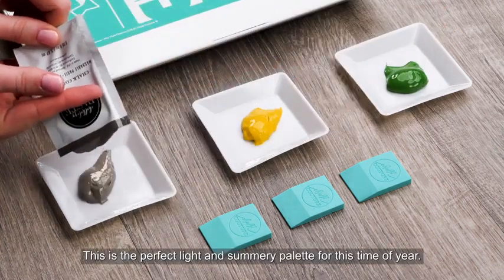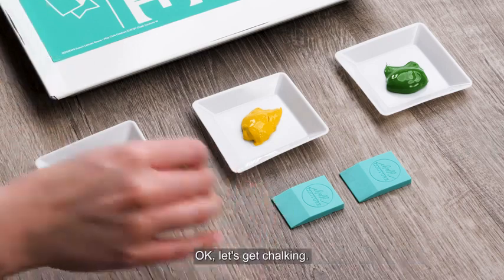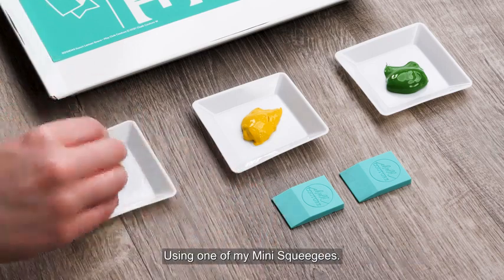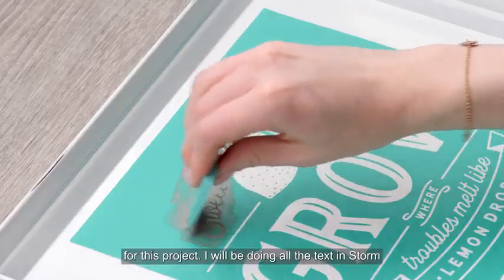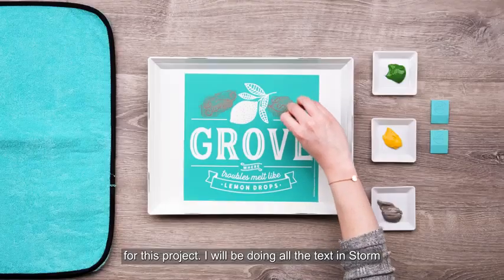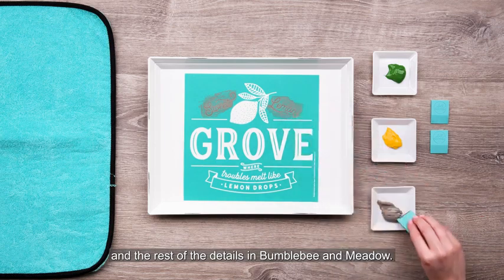This is the perfect light and summery palette for this time of year. Let's get chalking! Using one of my mini squeegees I'm loading up some Storm paste and chalking Sweet Lemon. For this project I will be doing all the text in Storm and the rest of the details in Bumblebee and Meadow.